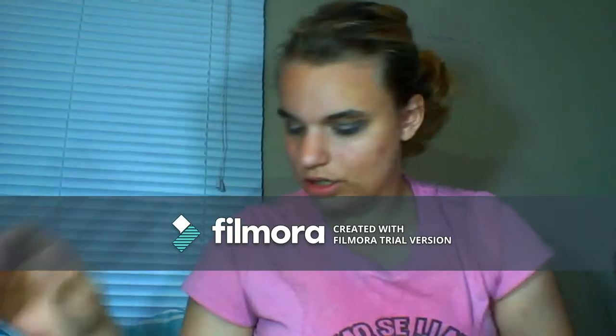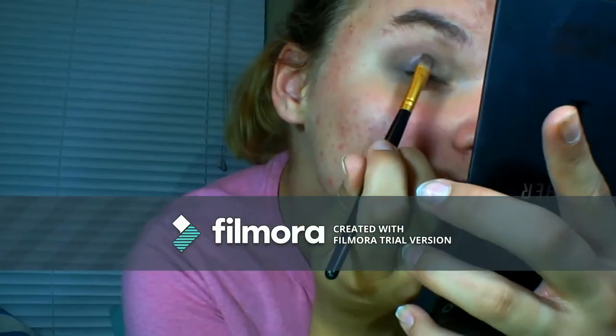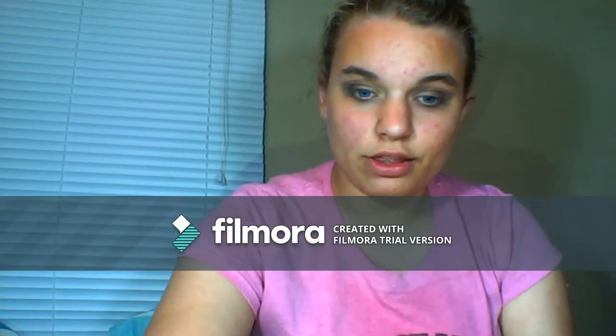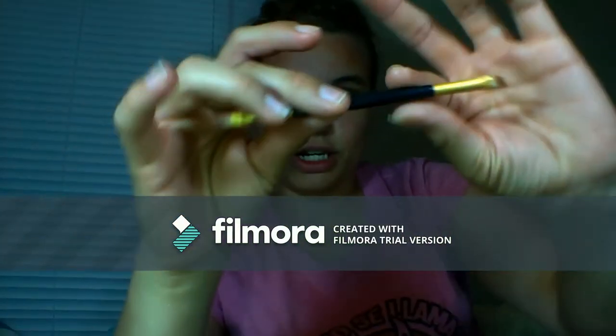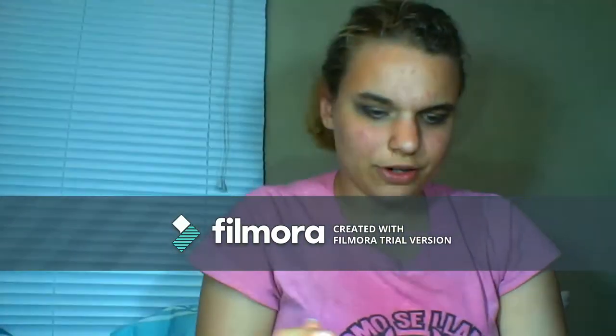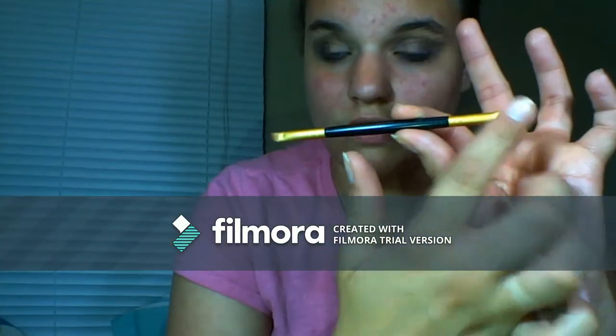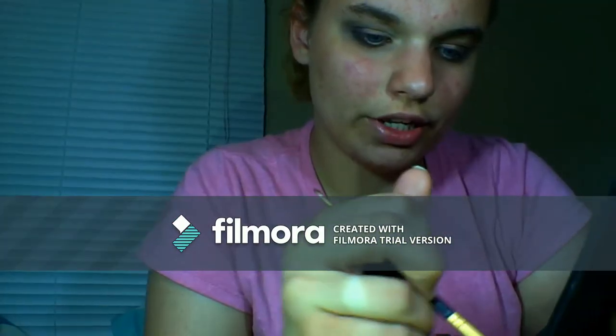Now I'm going to grab that same brush, clean it off, and go in with 'Courageous' and apply it to the center of my lid. Then I grab a double-sided brush and use this end with my Wet n Wild All Natural Real Palette — there's a grayish, blackish, brownish color. I apply it under the lower lash line on both eyes. Then I use the other side of the brush with 'Fun' and put it on my inner corners.